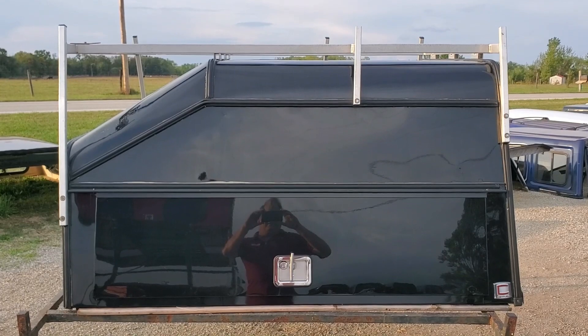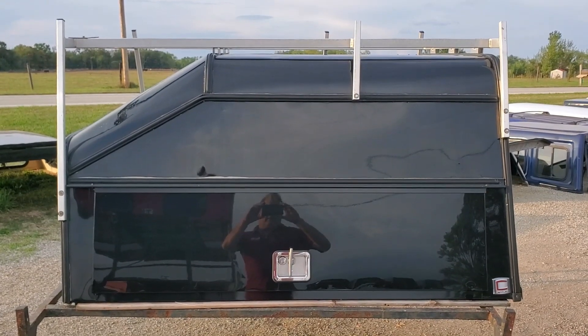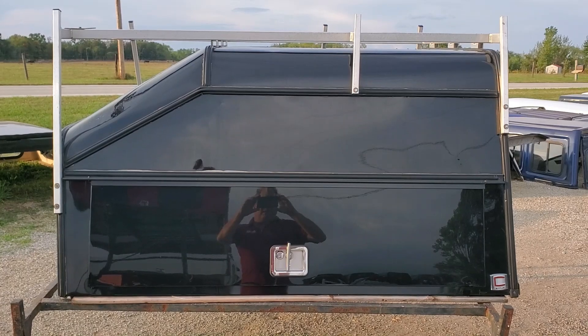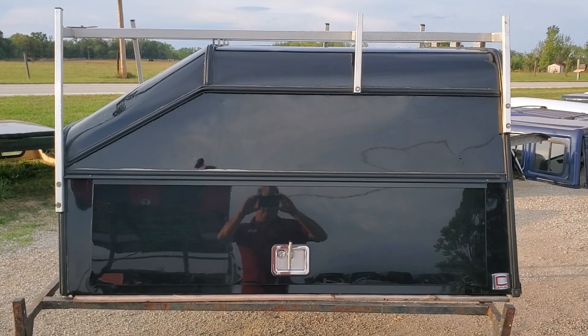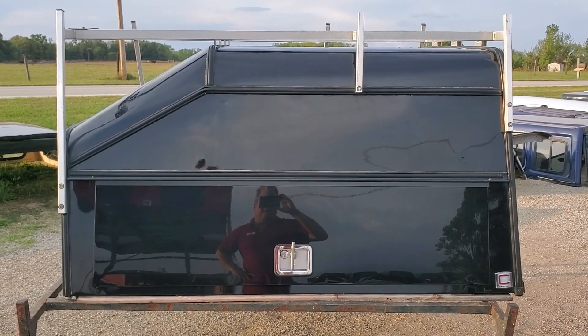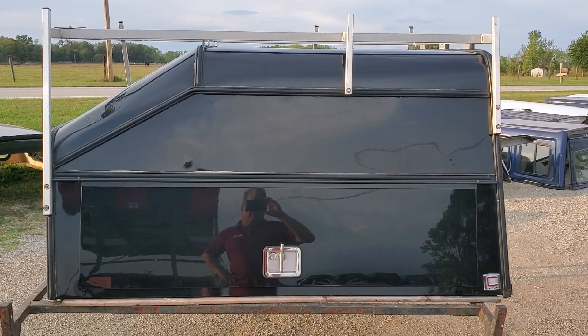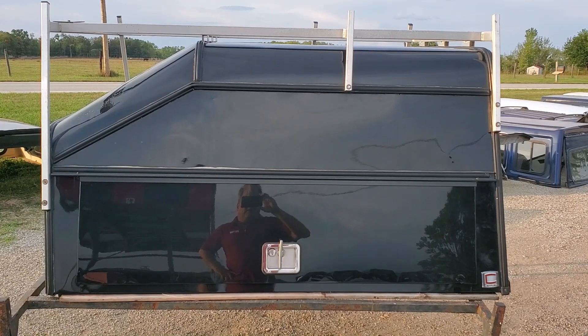Hey guys, today we got an aluminum contractor cap by Century. It's a DCC, fits the 09 to 18 RAM with the 5.8 bed, and then the 19 to 24 RAM Classic with the 5.8 bed. This one is the wedge model.